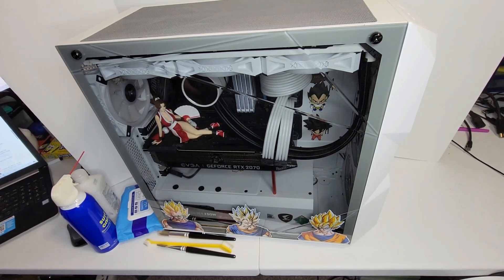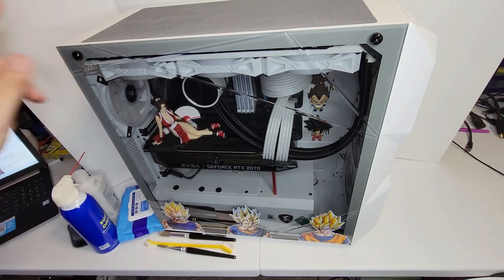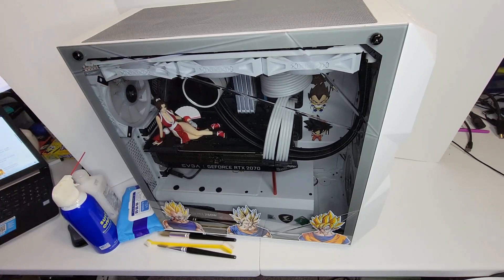Hello and welcome guys to my channel. Today in a new video we're going to do a deep cleaning of my computer. This is a shout out to Max because he wanted me to do this video.